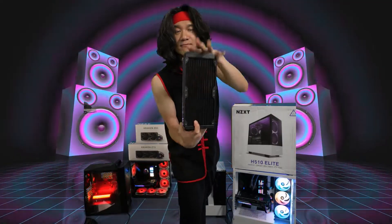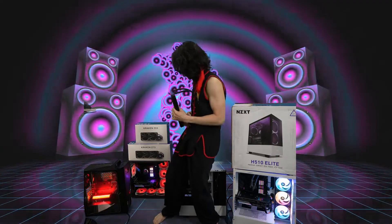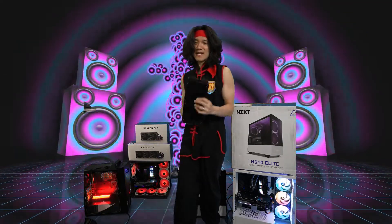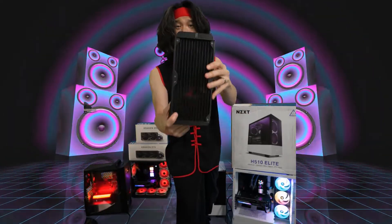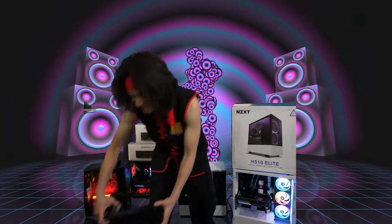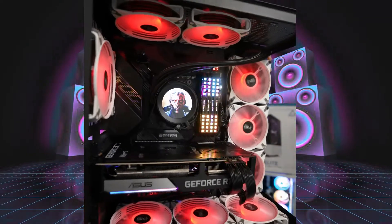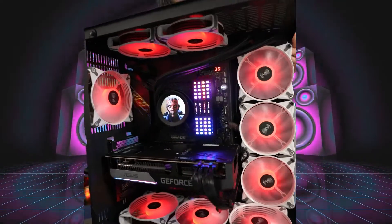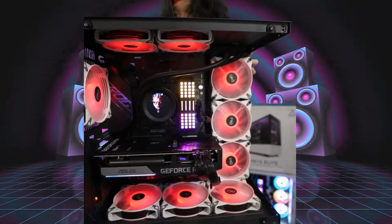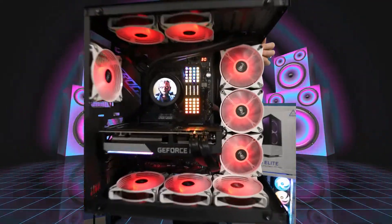This is the Z53 — the smaller version of the Z63 and also the shorter version of the Z73. This is the Kraken Z53 cooler. When it's done and installed, it's going to look great. We have it installed right here — look how cool that is. That is the pump, and that is legit the Phantom Menace in the center. With this AIO you can put any picture or any GIF you want, and make that GIF part of the pump. It's a freaking screen as the pump — how cool is that?